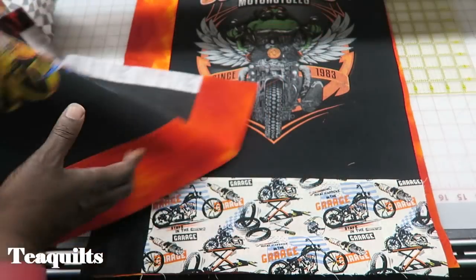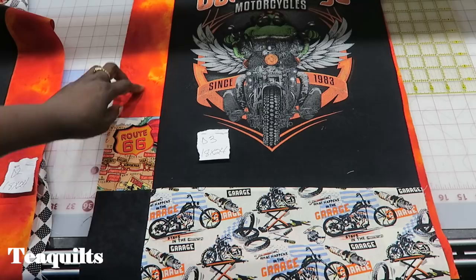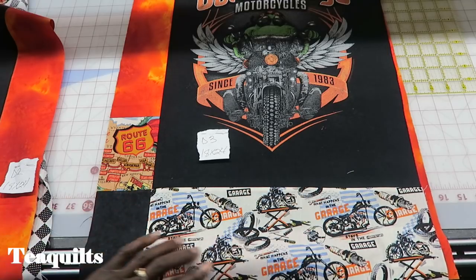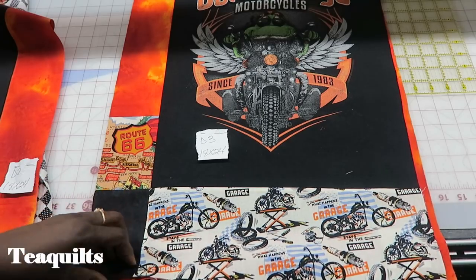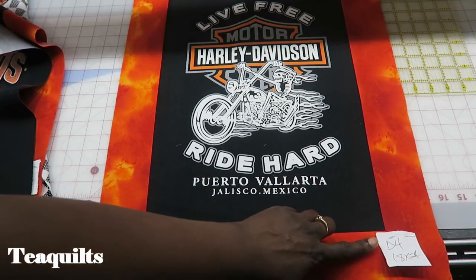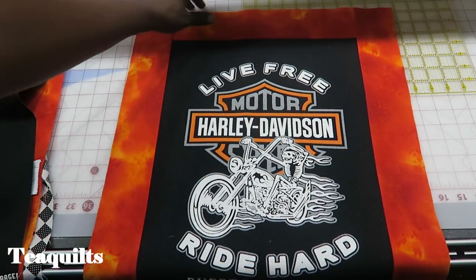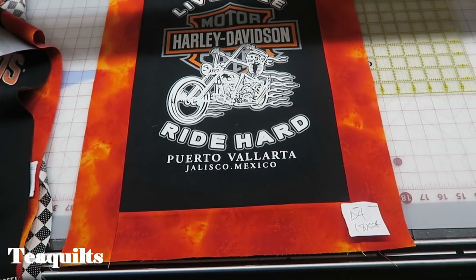So that's my D2 block. For D3, I added some more of this orange, added a little piece of the Route 66, added some black to separate, and then added the 'what happens in the garage stays in the garage' fabric. And for my last D4 block, I just sashed around it — very simple, all the same sashing all the way around. So that is it for the D blocks.